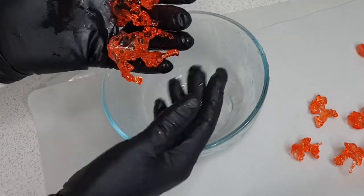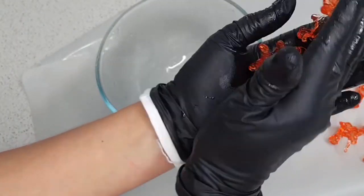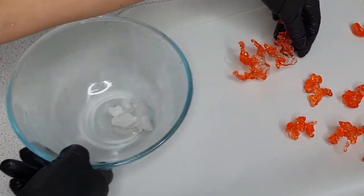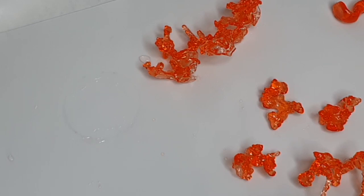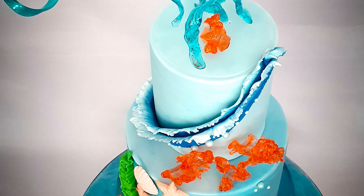And here all the corals are ready! I love those little creatures. This is a very simple, easy-to-make decoration and what a lovely touch to your undersea life cake. Thank you for watching everyone, hope you liked the tutorial — bye for now!